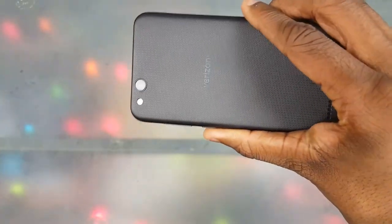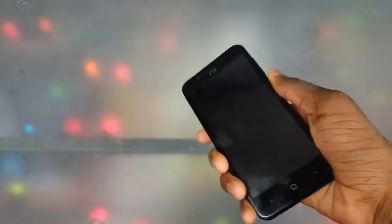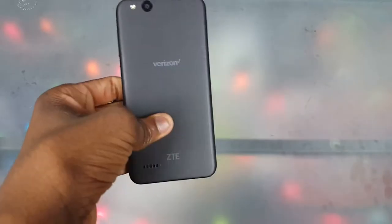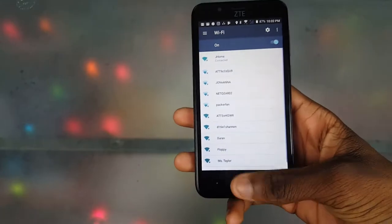Next, no NFC. Yeah, I know this is a cheap phone, but I still want to call it out. There's no NFC on here, and I'm not feeling that because I use NFC a lot — being able to just tap my phone to other devices is convenient. It's just more inconvenient without it.